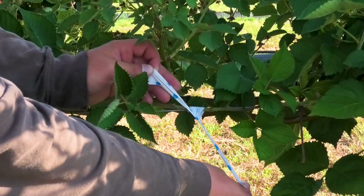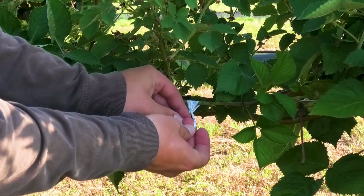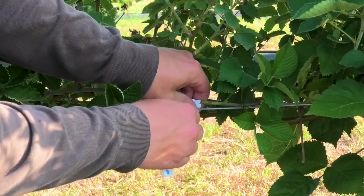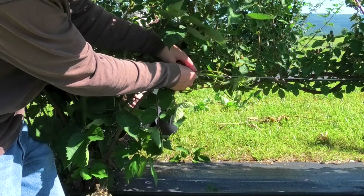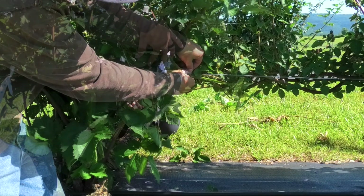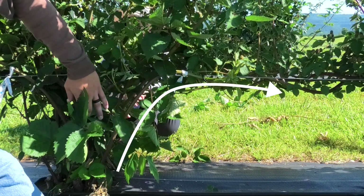It's also recommended to train during the warmer part of the day, as the canes will be more flexible. Avoid training during cool mornings or during rainy weather to lessen the chances of a cane breaking. Some additional tips when training are to avoid tying the cane too close to the growing point, as the cane is very susceptible to breaking near the tip. Canes should also be bent in a gentle arc, not at a 90 degree angle.